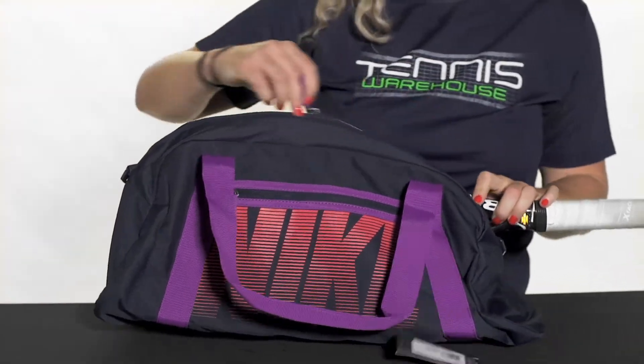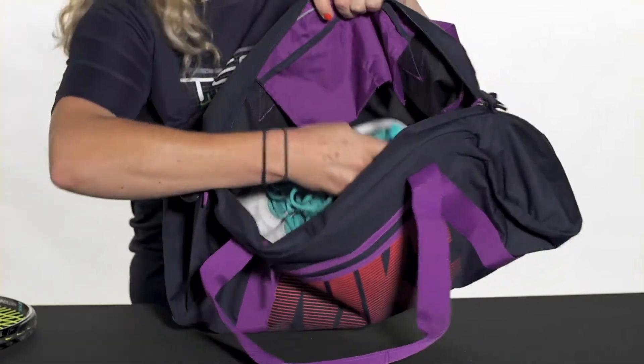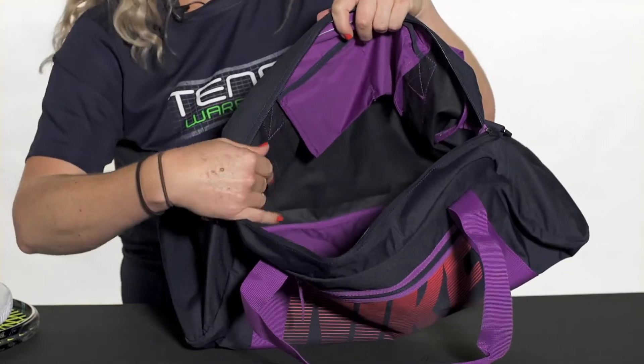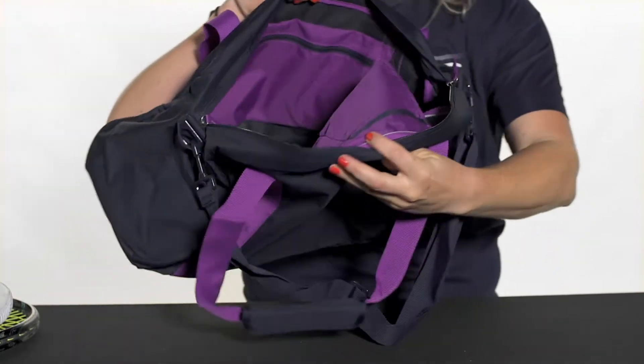This bag features one main compartment which is large enough to hold a racket. I've also thrown in my shoes, so if you did want to use this as a tennis bag you definitely could. Otherwise it's a great option for carrying the rest of your gear if you're going to the gym — maybe you've got a long day ahead and you just need a big bag to carry all your stuff.